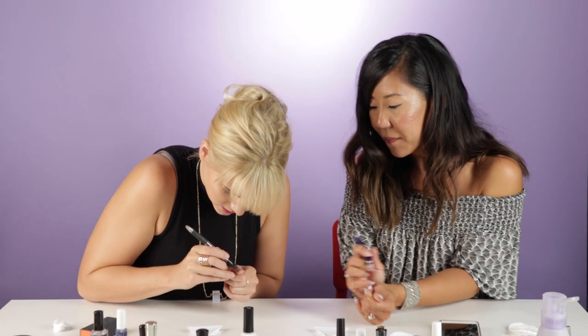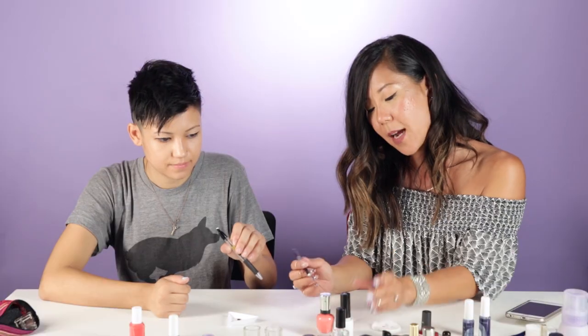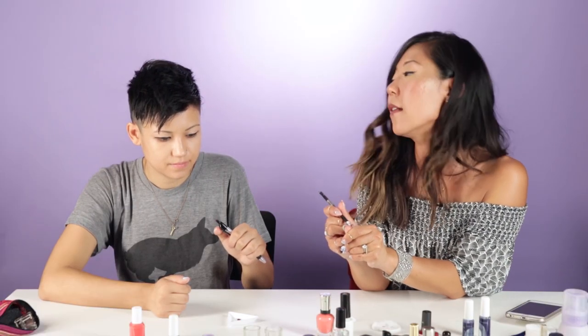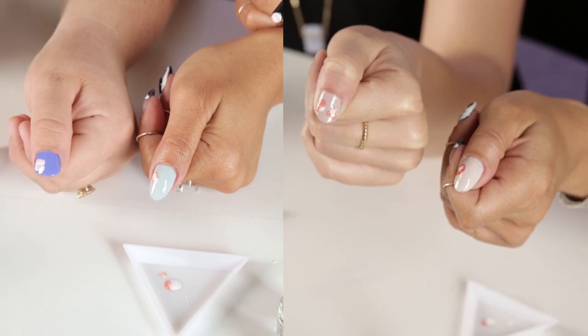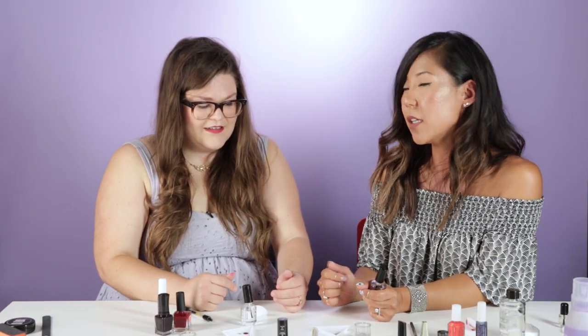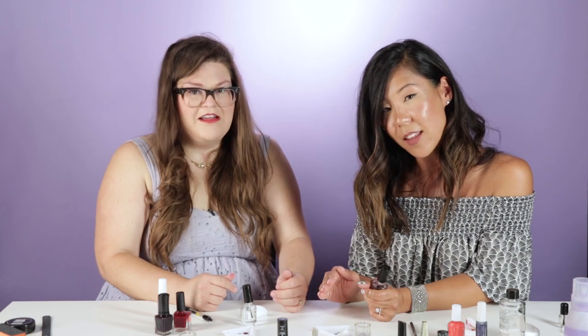The thing about me is I have a master's degree in effing stuff up. Oh my god, my hand's shaking. I saw that — I was watching it. I want you to take the flower so that it's sort of on the nail, half on the nail and half off. This is the most art that's ever been anywhere near my hands. The worst thing that could happen is you spend hours on your nail art and then put on your top coat and it smears everything. You basically have to use the force to figure out when your nails are done.